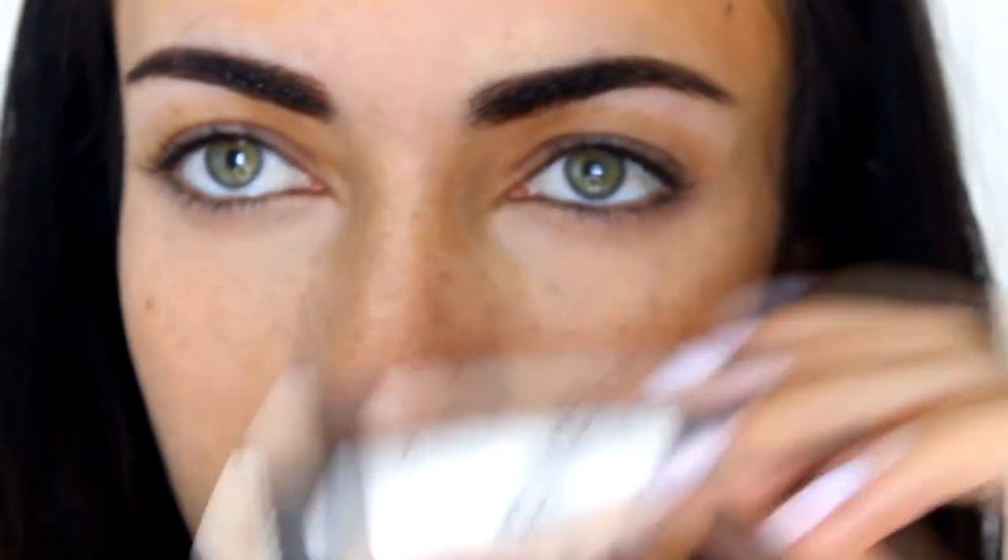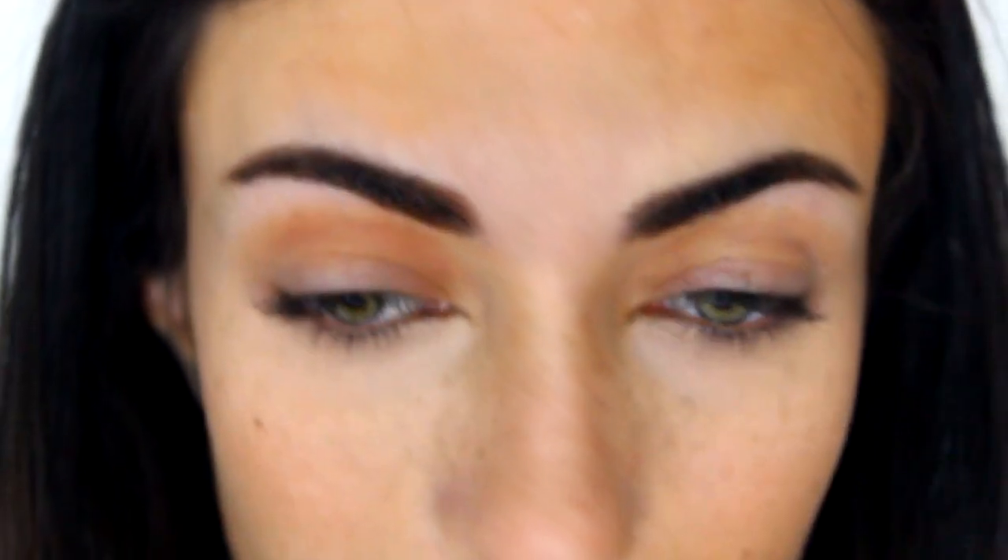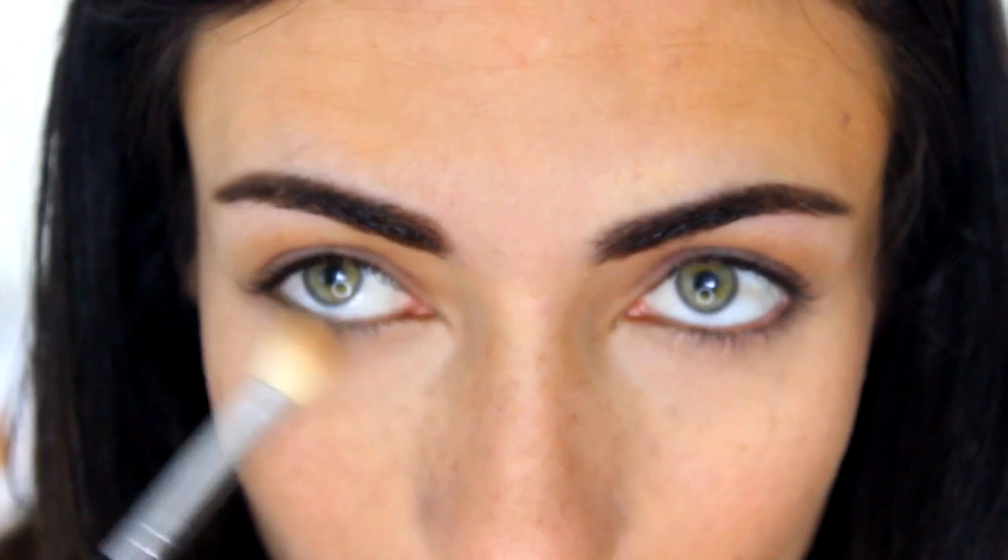Now moving on to the eyes — this is going to be the quickest, easiest eye look ever. I first prime my lids with the Smashbox 24 Hour Photo Finish eye primer, using my finger to apply it all over the lid up to the brow bone. Then I take a taupe shade by Colourpop called 'As If' and with a fluffy E25 brush by Sigma, apply it to the crease in windshield-wiper motions and blend outwards. I apply a little of the same shadow under my eyes as well to frame them and add a natural shadow.